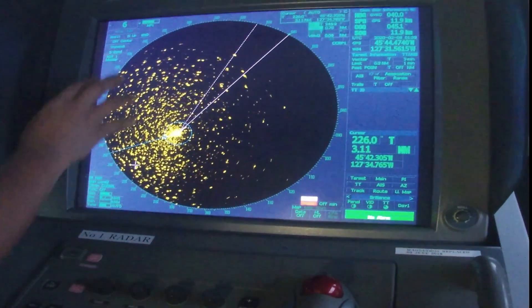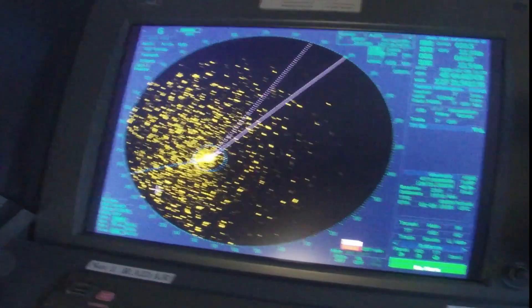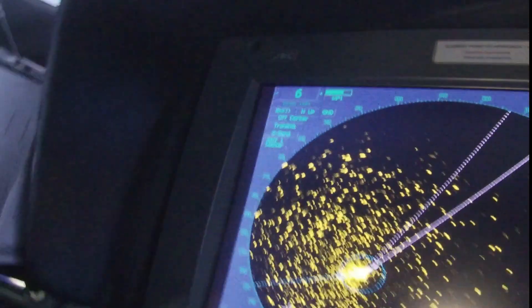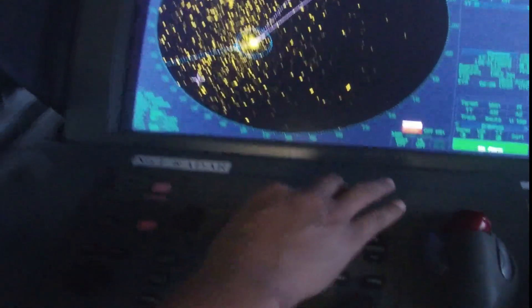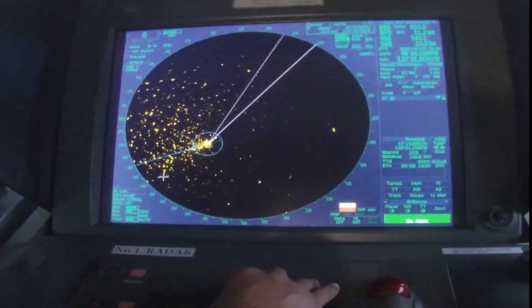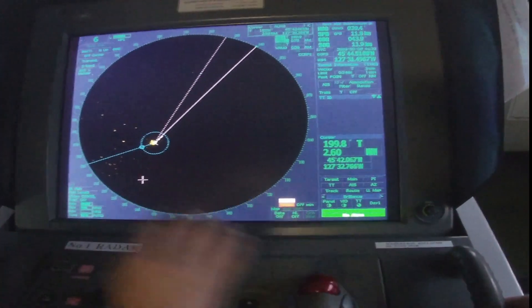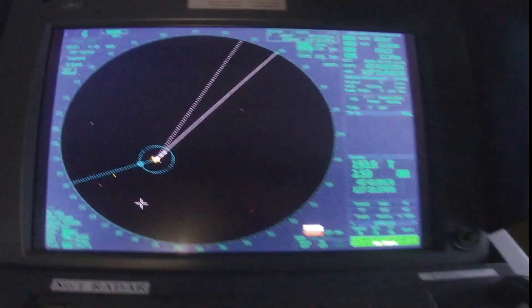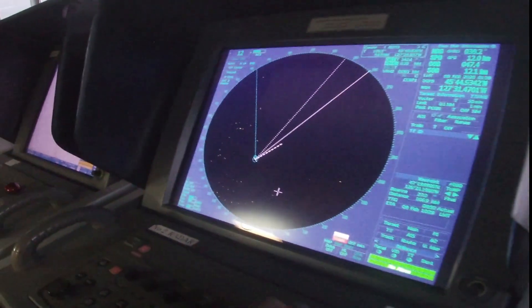The range of this radar is set to six nautical miles and the other one is twelve nautical miles distance, so we could see the targets which are nearer and it will be more accurate. At the moment there are no vessels in our vicinity — yes, that's correct.